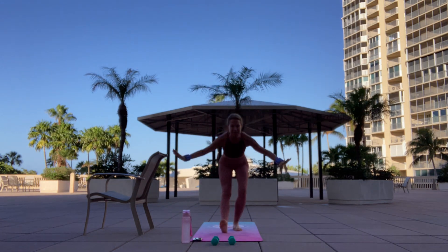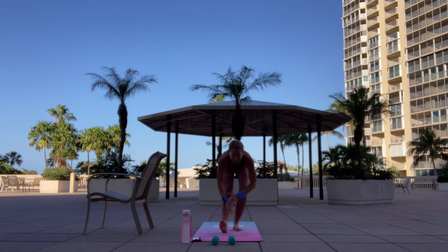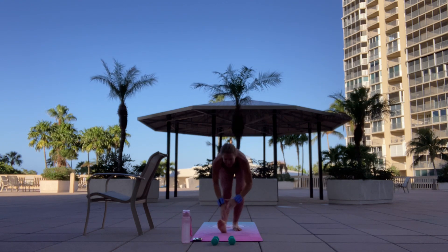Left foot forward. Perfect. Two more. Let's slow it down on this one. Perfect.